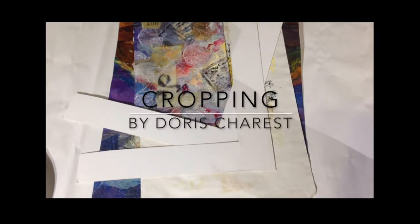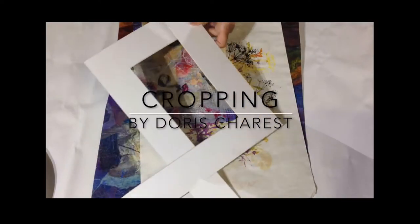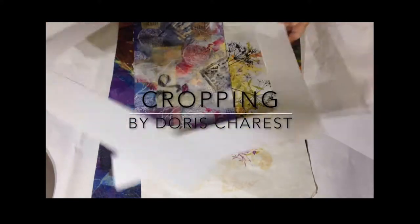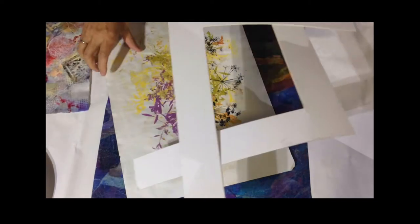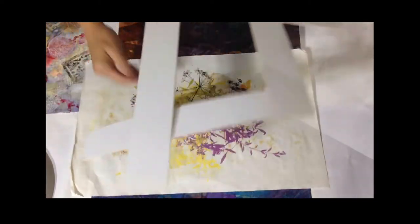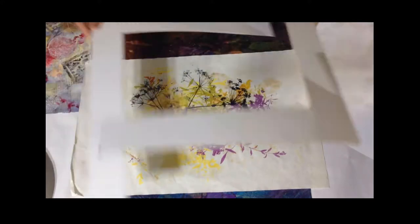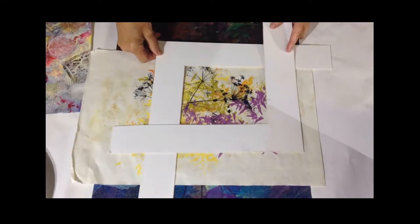Cropping, by Doris Chauvet. Here we're going to learn about what to do if your painting isn't quite right and how cutting it back would make it a better painting. Keep in mind that this works better when you're working with paintings on paper. Working on canvas is a whole different ball game — I could crop there too, but that's a whole new technique.